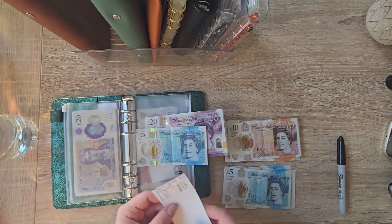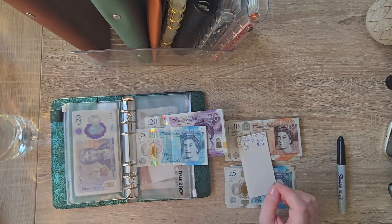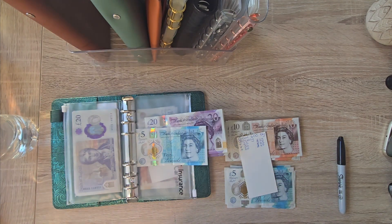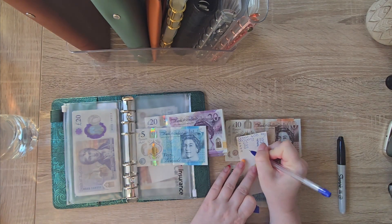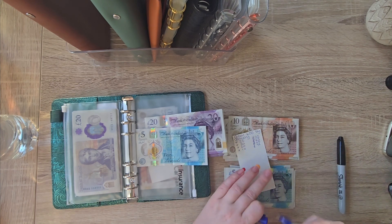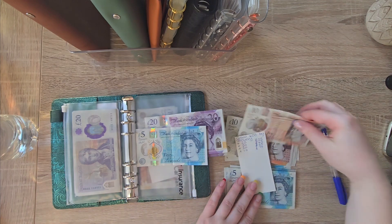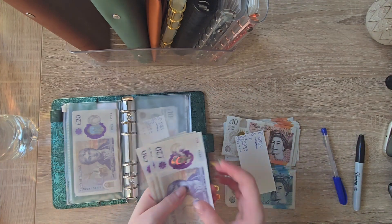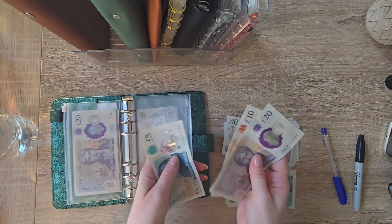So we are adding 10 to this one today, so it's going to be 75 in there: 20, 40, 60, 70 and 5.